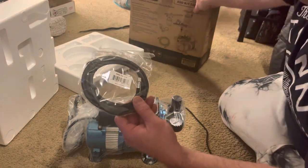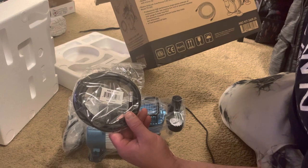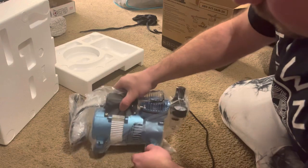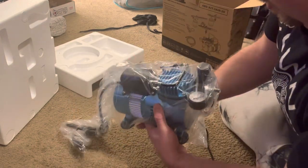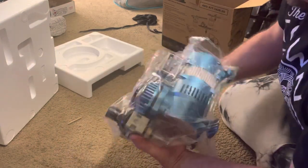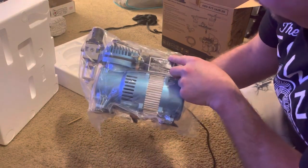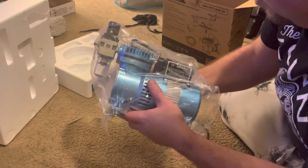It's got a nice braided hose, six foot — that's what it comes with. And here's the brand new Cool Runner 2 model TC-320.